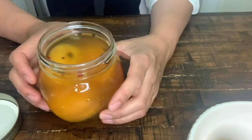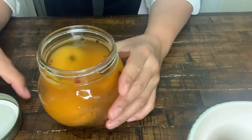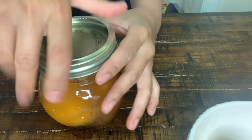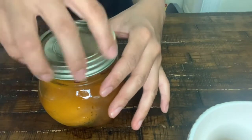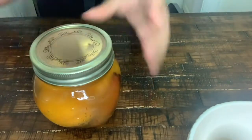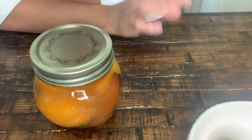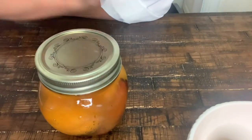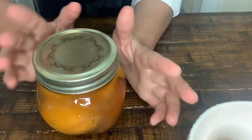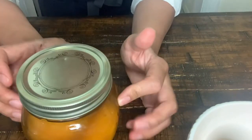This recipe was enough for one jar — if you want to do two jars, just double the recipe. I'm going to seal it now. We're going to store it for four weeks in a cool, dark place to allow all the flavors to penetrate our fruit. When you open it, you can put it in the fridge and it will be good for four more weeks.